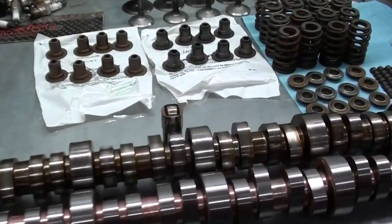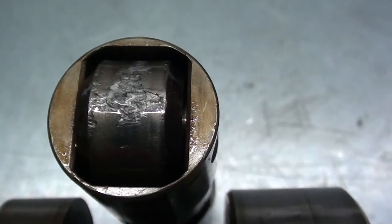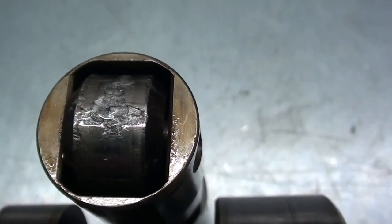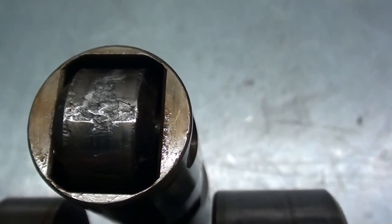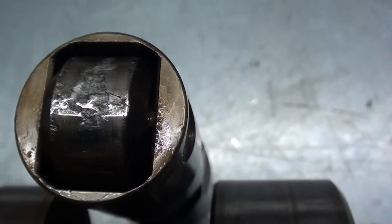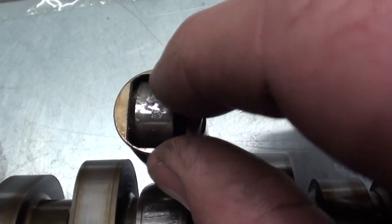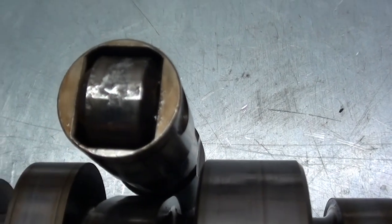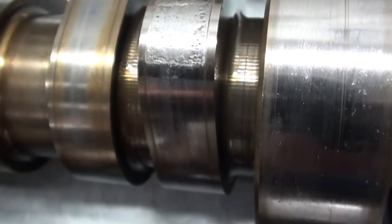Here's the root of the problem. This is the intake lobe on number five cylinder. If you take a look closely, you can see that the lifter roller is pitted up. Some of the material that came off the roller as it was pitting actually got into the needle bearings and stuck it, because you can see there's actually a flat spot on that lifter. That's probably why it was making that scraping noise. The roller still turns, but grit likely got in there and locked it up — that lifter is definitely history.